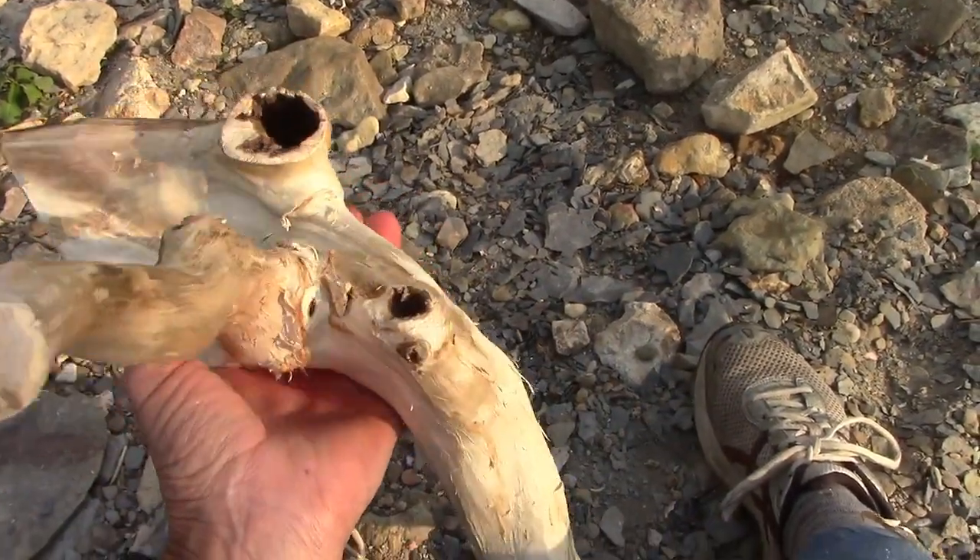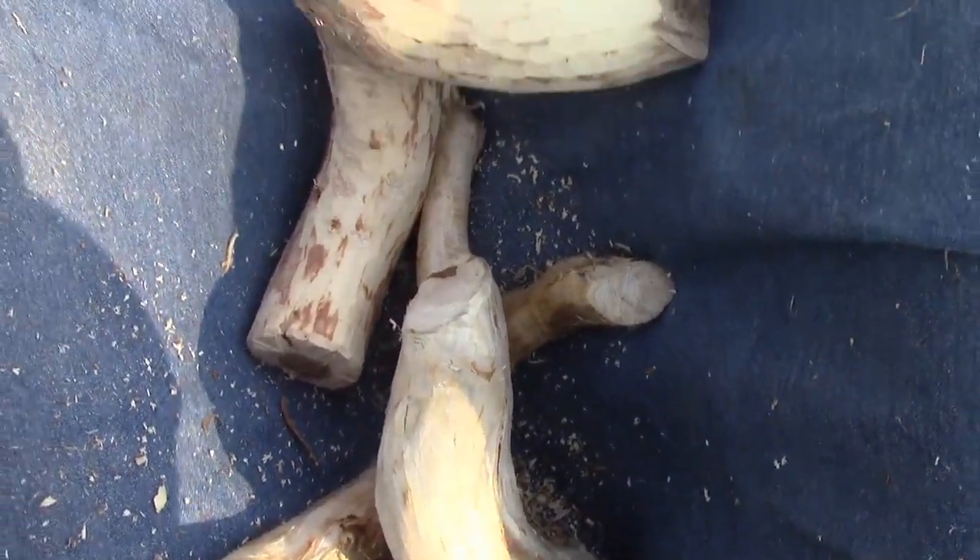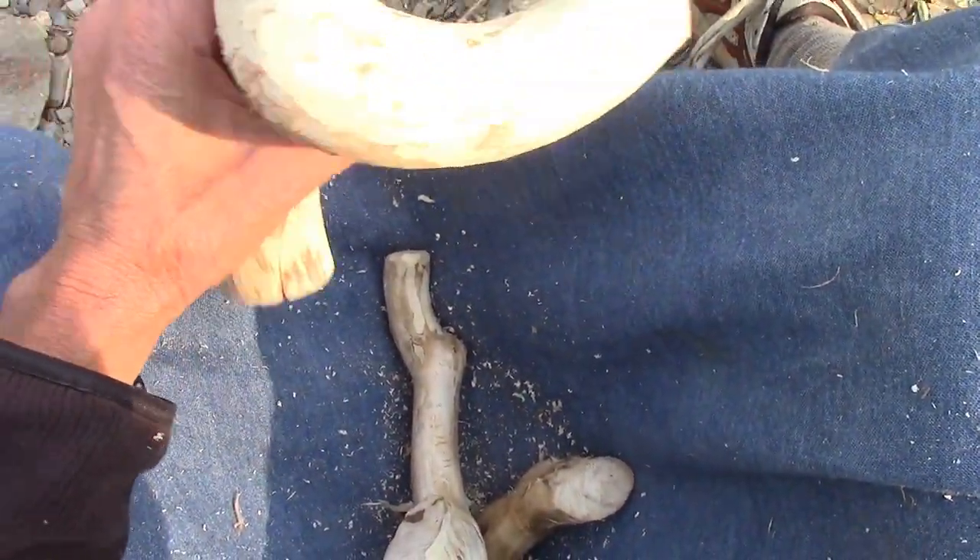These are elm, and this is elm — all of these are elm. Well, this piece here is actually maple.